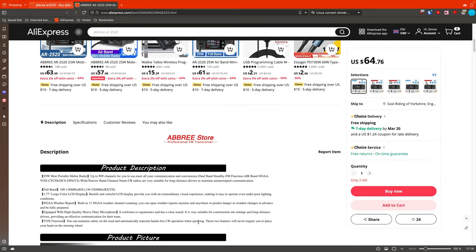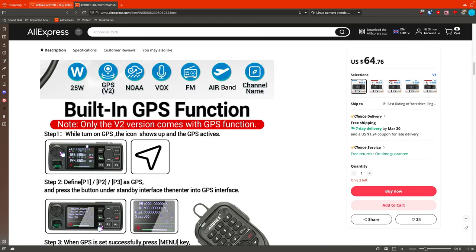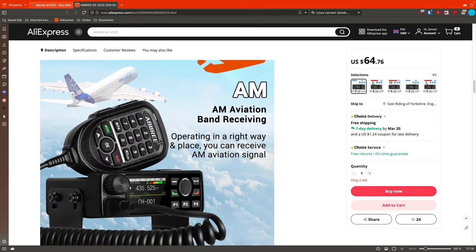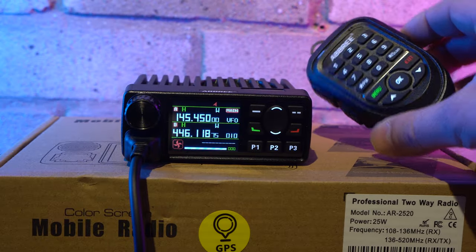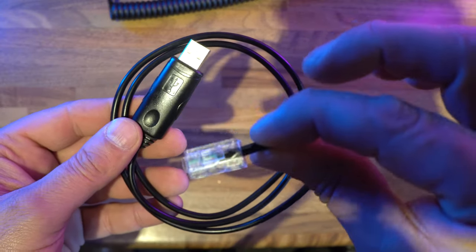The radio comes from many Chinese suppliers including AliExpress, around the $65 mark for the basic model, and for an extra $10 you can get the GPS enabled version. The review model we have here today is the GPS version. One thing to be aware of is that the radio doesn't always come supplied with a USB programming cable — our review model was shipped without one in the box, and I had to pay an additional $10 to get one shipped over.